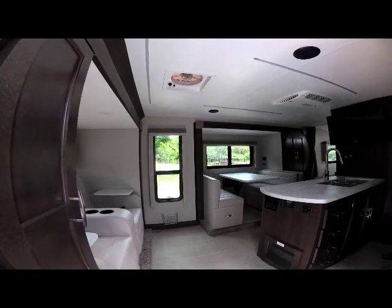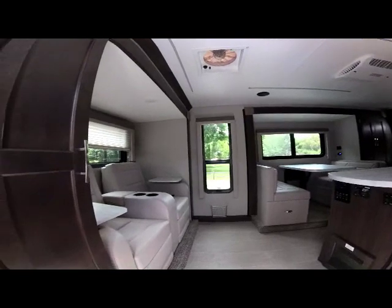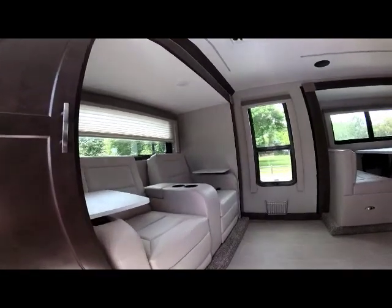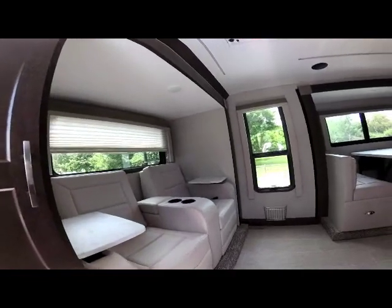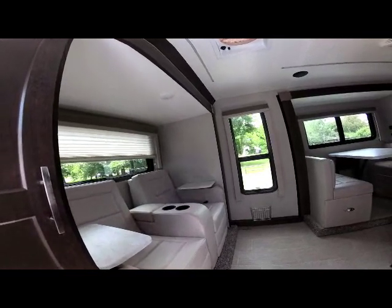You can see how roomy this unit is. It has the optional rear theater seating recliners at the rear of the unit — a very popular feature that gives you residential-style recliners to recline in just like at home.